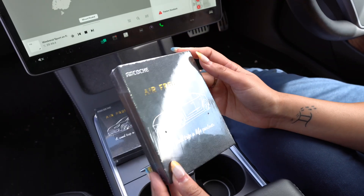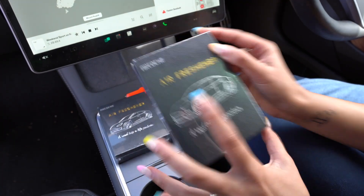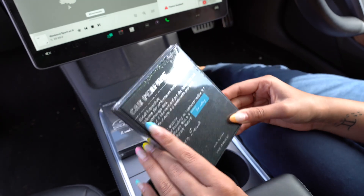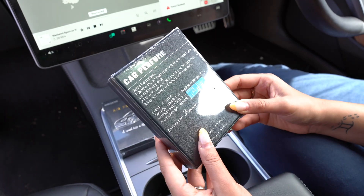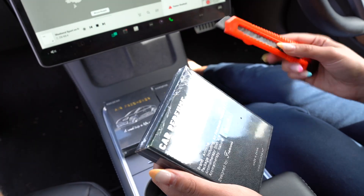All right, so this is the box that the Arkosh air freshener comes in. It says 'a road trip, a life partner.' If you turn it around, it's a car perfume, which is great. It comes with some detailed instructions, and the fragrance we are using today is the Ice Valley. So let's unbox this and see what's actually in the box.